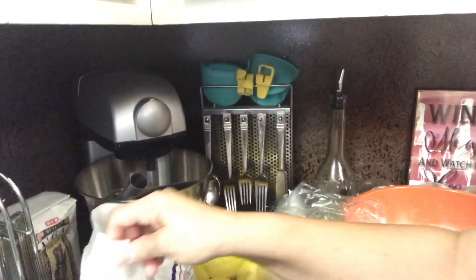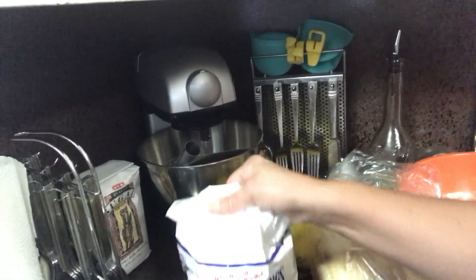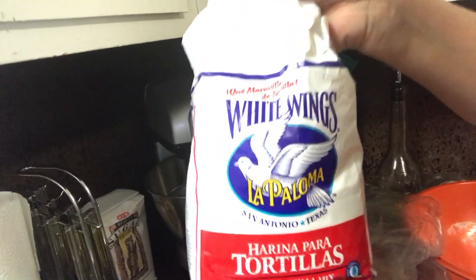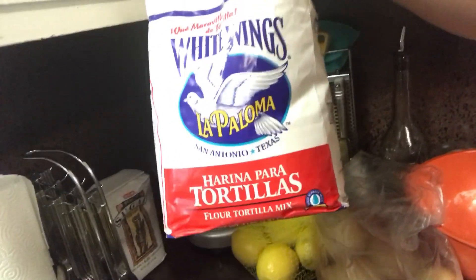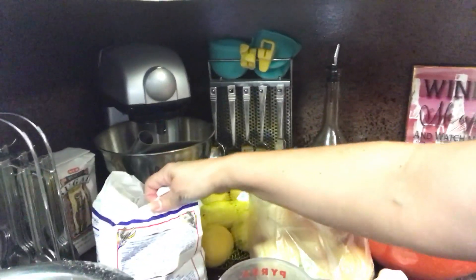I'm going to show y'all this — I don't know if they sell it in every state. This is what my mom gets. She knows how to make them from scratch, but when she wants to make them fast, this is what she uses: White Wings La Paloma tortilla mix. What I did was two cups of the White Wings flour tortilla mix and a half cup of warm water. I just doubled it to make a little extra.